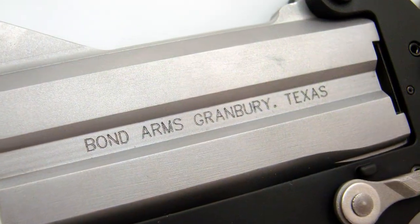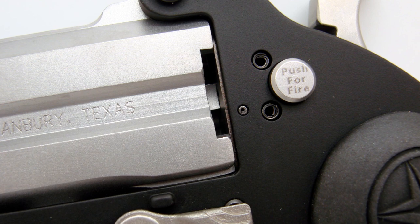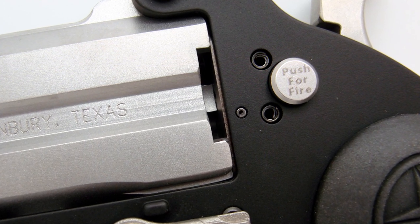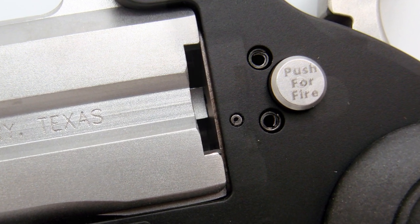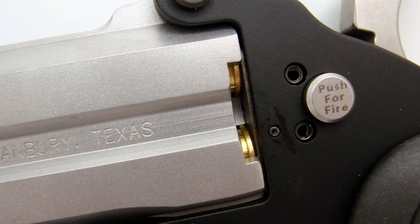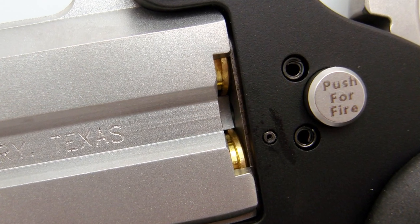Another design change in the Stinger, as opposed to the regular Bond Arms pistol, is that there is no extractor built into the side of the barrel. Normally on a Bond pistol you have an extractor to push your empties out a little bit and pluck them out. Instead, there's a little milled slot in the side that allows you to hook the empties and pull them out, or you can knock them out with a range rod — or a lot of times they just fall out. This also serves as a loaded chamber indicator, because you can look at the barrel from that little window and see if there are cartridges in there. It works fine and saves a little bulk on the side of the pistol.